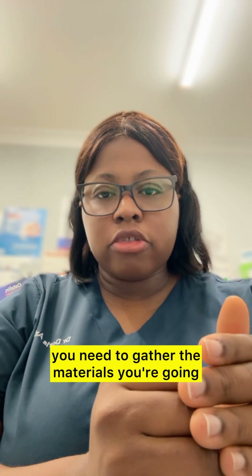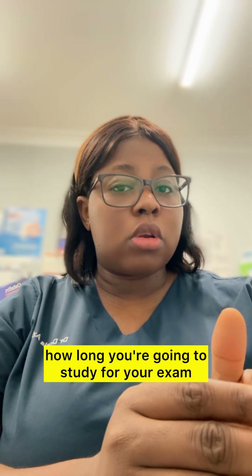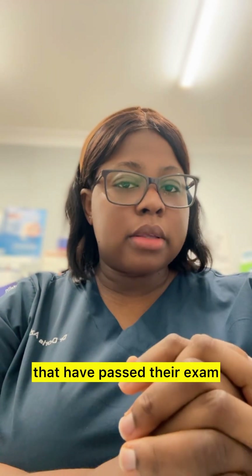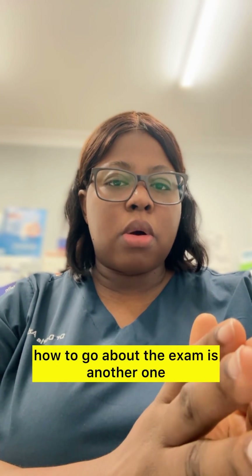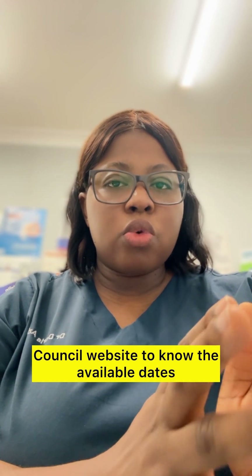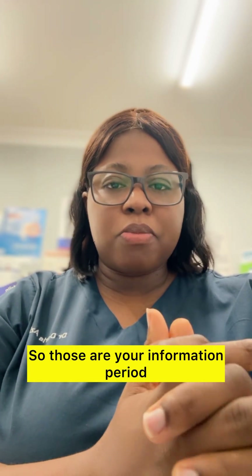You need to know the materials you need, you need to gather the materials you're going to use to study for your exam. Gathering the materials is the first thing. Going online, looking for people that have passed their exam, trying to talk to them and get advice about how they went about the exam is another one. Another thing is going to the Australian Medical Council website to know the available dates and how much it's going to cost. Those are your information period, then creating your AMC portfolio, doing your verifications — those are not included in the study time.